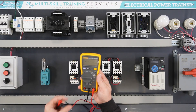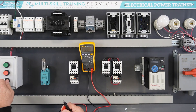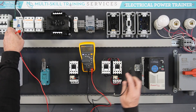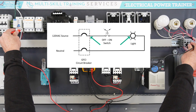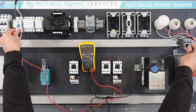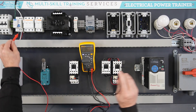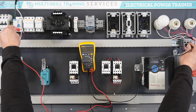Set the DMM to measure resistance. This will be used to verify the circuit. With the GFCI breaker in the off position and the switch in the off position, measure the resistance of the hot wire. The DMM should read a very high resistance, or OL, with the switch in the open position. Turn the switch to the on position and repeat the measurement. A value less than 1 ohm should be observed.